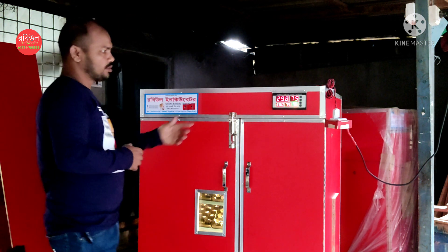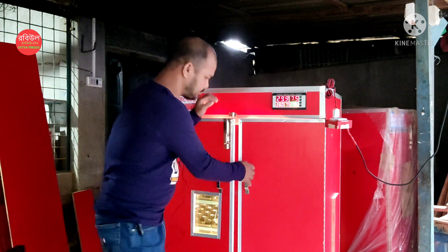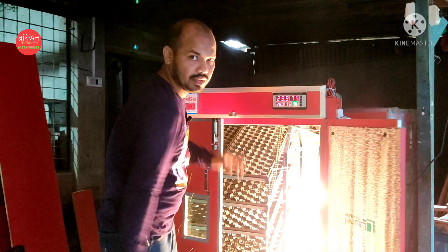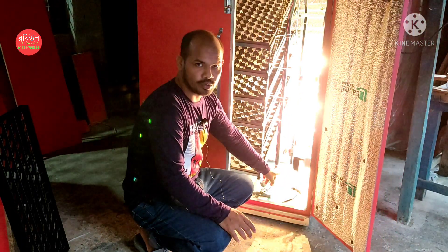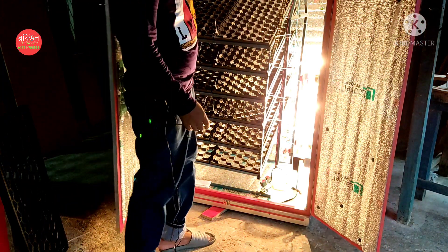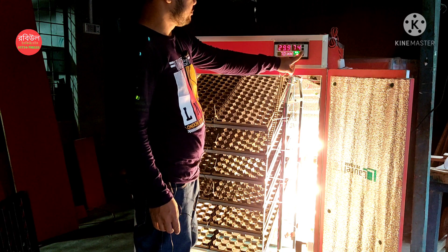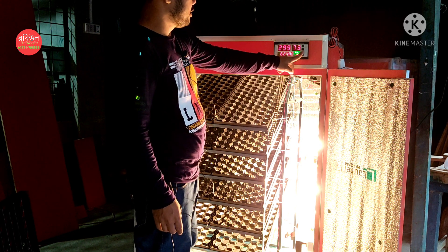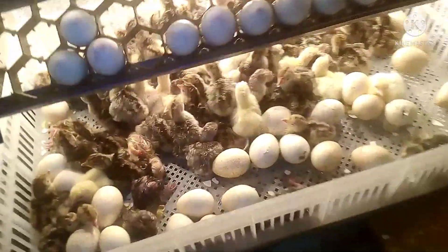Now the final step is to see the hole in the top. The hole is closed and will be closed by 2-3 minutes. Now we will be ready to take a seat. Peace be upon you.